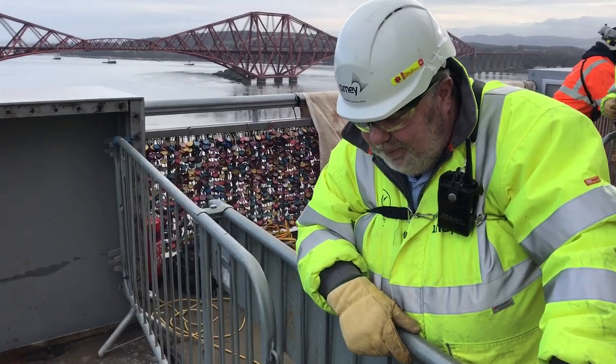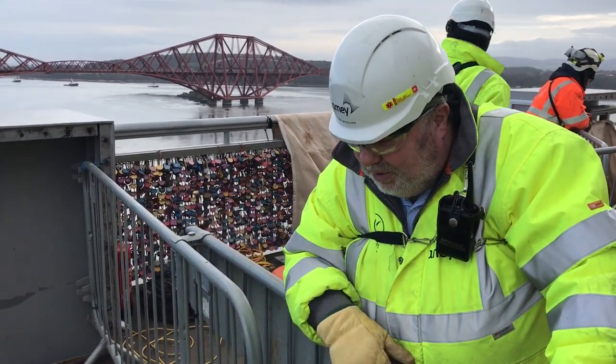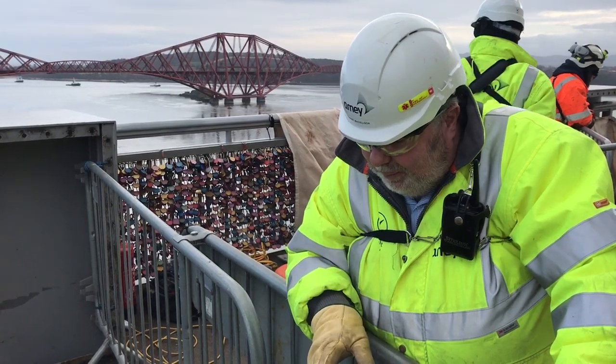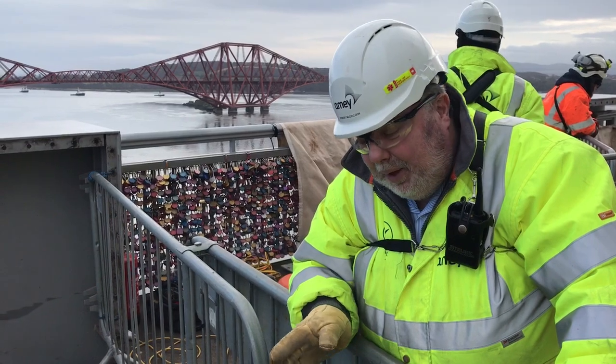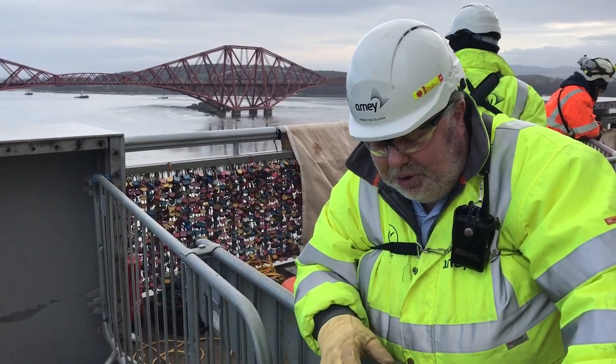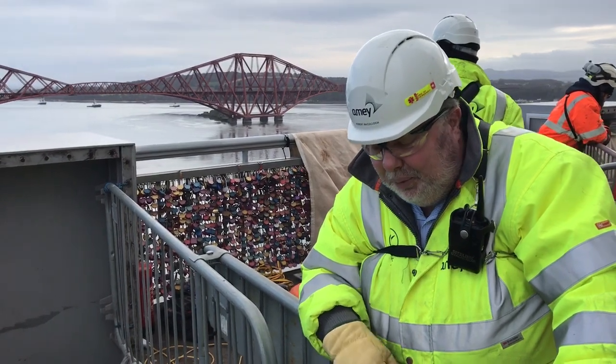This will be getting located across the bridge for the next few months. This will happen also at the south tower as well — we have the same joint plate there. And when we come on to the west footway towards the end of the job, we'll replicate these works at the north and south main towers at the footway joints there too.